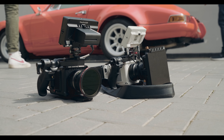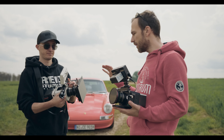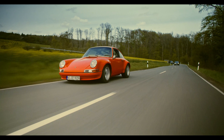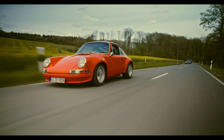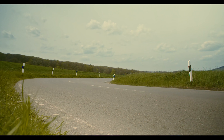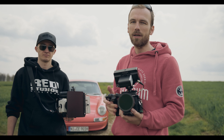One very important aspect is of course the whole gear. We both are shooting on the Red Komodo, mainly because it has a nice image, but also because it has a global shutter. We will do a lot of pass-by shots, so we want to avoid having any bending in the straight lines.